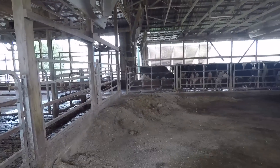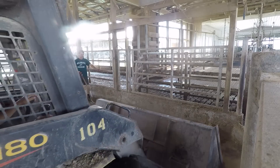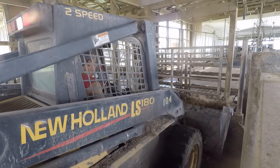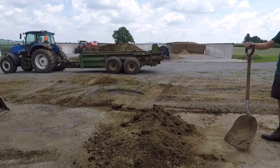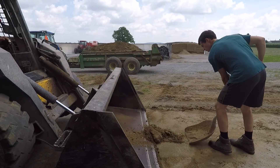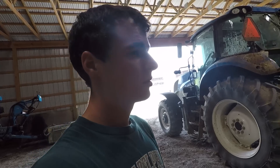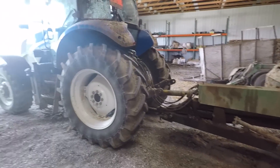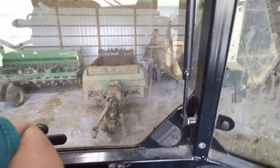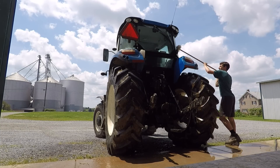We're almost done here, just got to load this little bit yet — this will be load number nine. Got the last load out, now I'm going to unhook this thing so we can hook it up to the rake after a bit. Got some mud thrown up on the back windows so I'm going to go wash those off quick. Just got a call that the rake is ready to be picked up — I'm going to go get that right now.